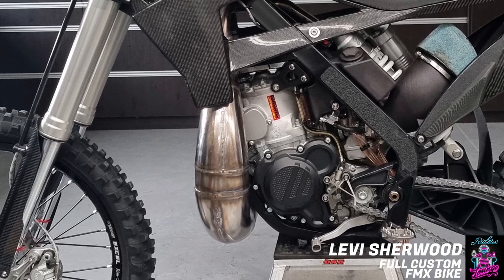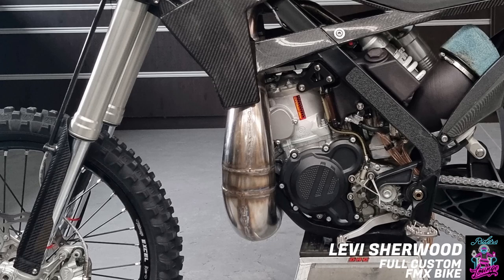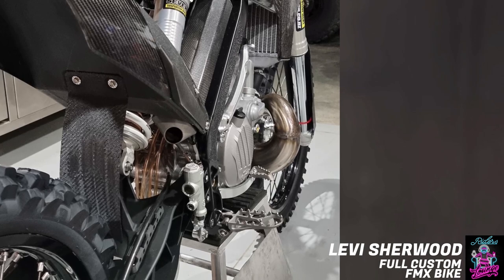To do that, I 3D scanned it all, put it in the computer, essentially spliced it every 20 millimeters and took the diameter, worked out the volume, straightened it all out, and then rerouted it through where I wanted it to go. This took me a very long time. I can't remember exactly how long, but so many times you're working it out, doing all these bends, and you get to a point where you're about 20 millimeters too long and need to go back and change the routing.